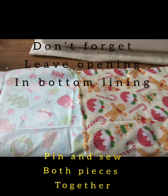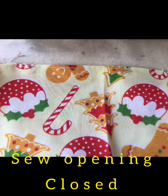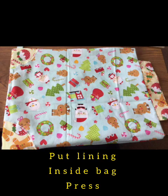Don't forget to leave an opening in the bottom of the lining so that you can turn it out. Then sew all the way around both your pieces — your lining and your outer. Clip your corners, and then once they're clipped, close your opening and turn it right sides out. I just pushed it all the way in and made sure the corners were pushed out, then gave it a press.